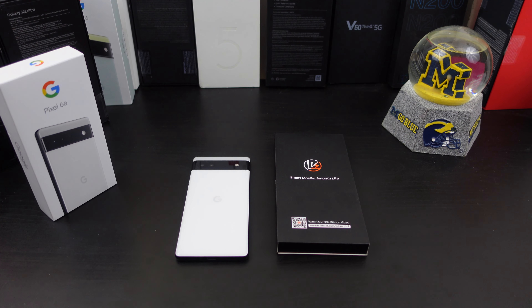Hi everyone, this is Joseph from Forest Tech Reviews, aka your favorite Cajun tech reviewer, back with another video. Today's video — yes, I have a screen protector for your Pixel 6a that I'm going to review. But before I get into this video, check this out.